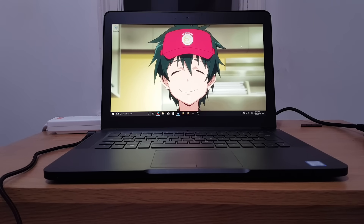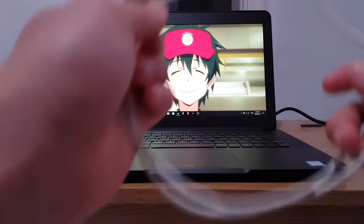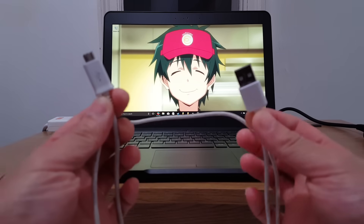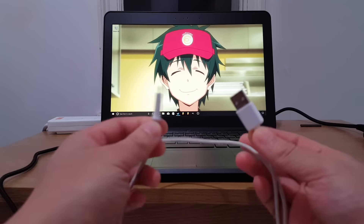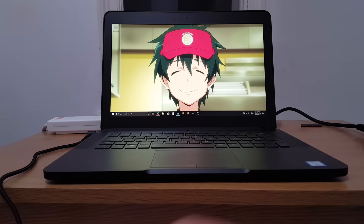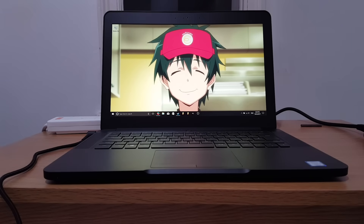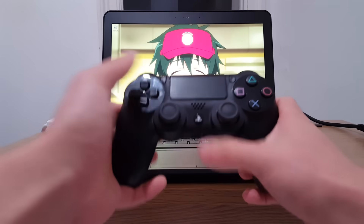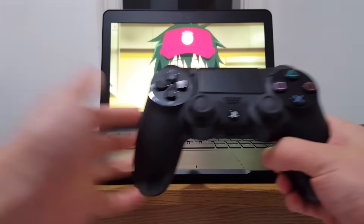There's two ways of doing this. You can have a wired connection or a wireless connection. For the wired connection, you're going to need your PlayStation 4 charging cable or a micro USB to USB cable, which can also be found on smartphone chargers. And for the wireless connection, we're going to connect it via Bluetooth and a button combination on our PlayStation 4 controller.